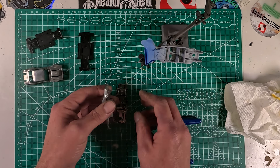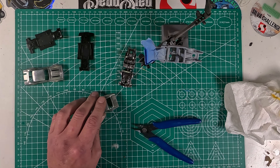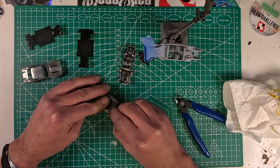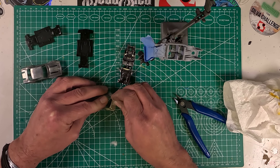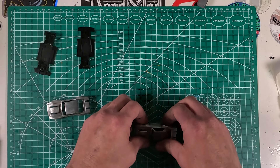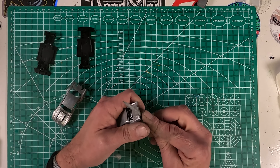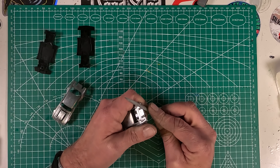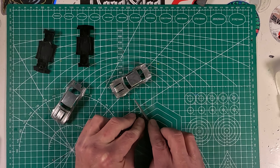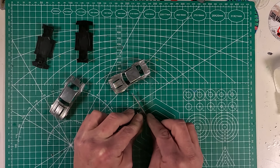Here I'm just going to start whittling away and sanding the spoiler area. I end up going a couple of different routes on this. I am absolutely horrible at sculpting — I end up sculpting a spoiler that goes all the way across the rear deck lid, and it just never looked right. I wasn't happy with it, so I'll end up making one out of styrene — just a really small one.